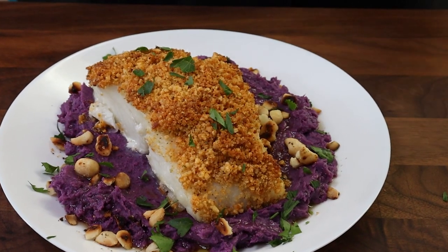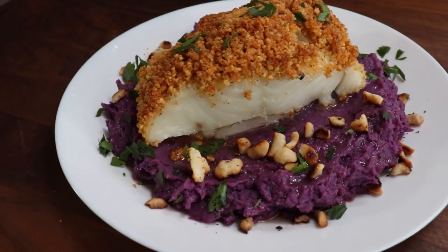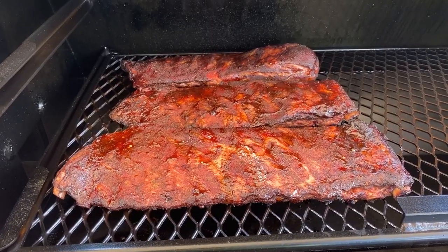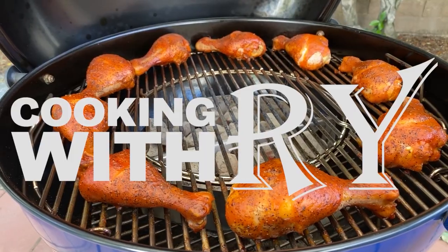Yes, we're making this today: macadamia nut crusted sea bass on mashed purple sweet potatoes. You saw what it's going to look like at the end. You've got a few steps to get there, but it is going to be great.